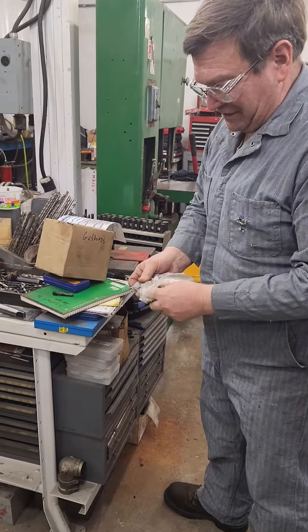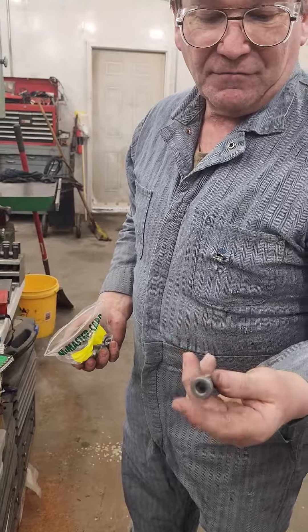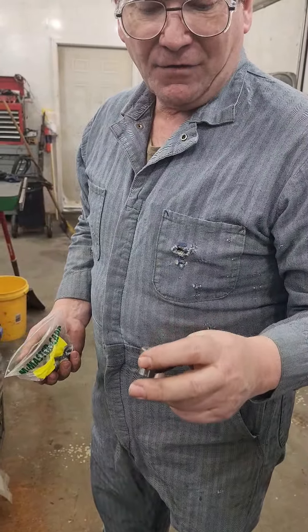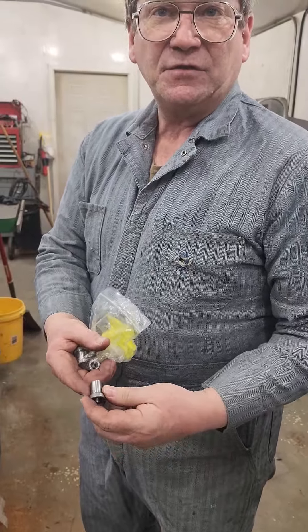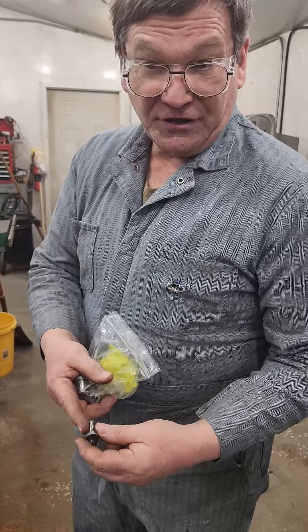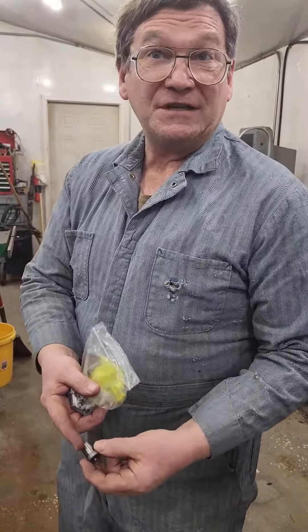These drill bushings are ultra hard — somewhere around Rockwell 60C — and they're made for guiding your drill bit. There'll be standard sizes on the outside so you can do a careful center drill, drill, and ream if it's close enough. If not, you might need to bore it and then ream it to get location, and then you put these in.